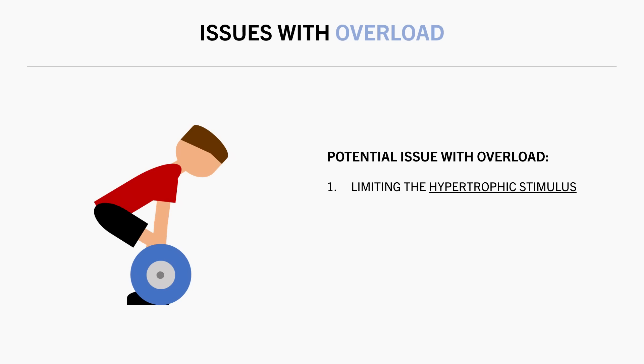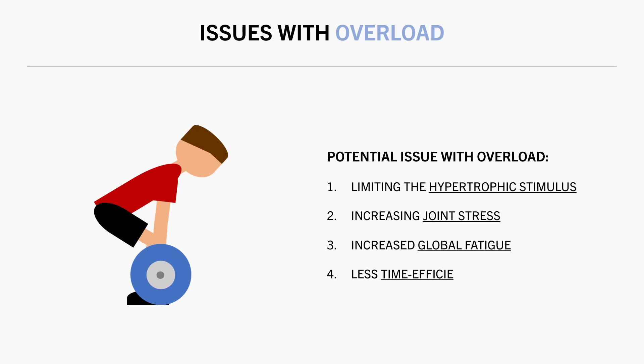Putting too much emphasis on progressing reps and load can have four potential issues. One, we could be limiting the hypertrophic stimulus and actually inhibiting long-term muscle growth. Two, we could be inducing more joint stress, increasing our likelihood of pain or injury. Three, our training may be overall more globally fatiguing. And four, we could simply be making training less time efficient.